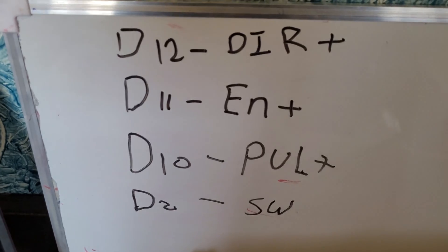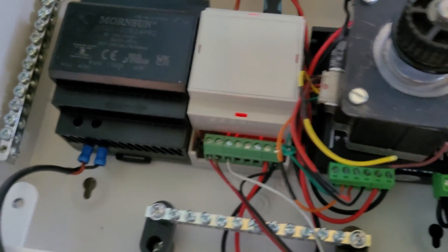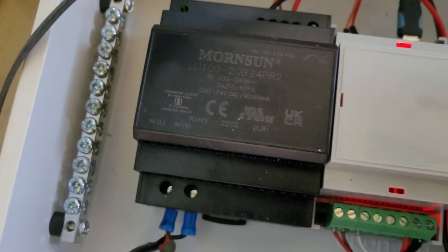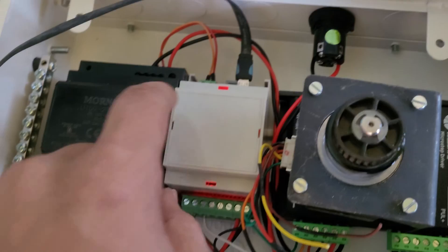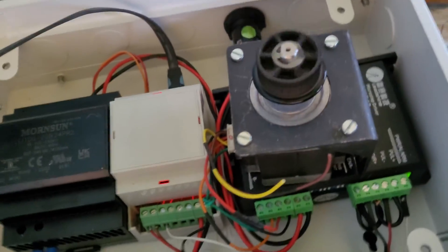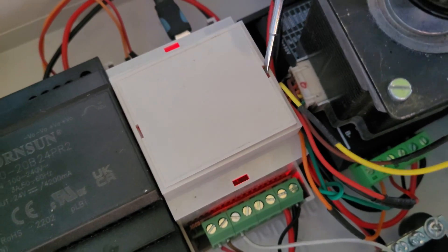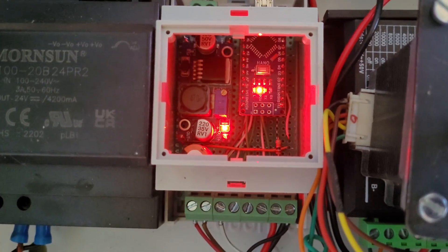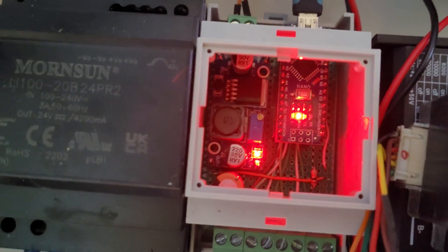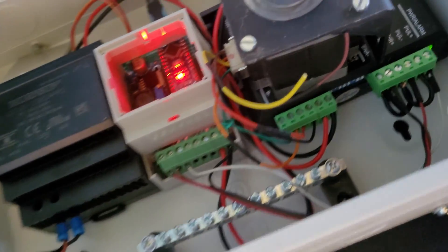Pin numbers are mentioned here, so according to that the circuit is designed. This is a 24 volt 4.2 ampere power supply, and this is an Arduino Nano board. There is one buck converter to receive the 24 volt, which is converted to 5 volt and connected to the Arduino. Through the Arduino there is one switch connection which is connected to pin number two.